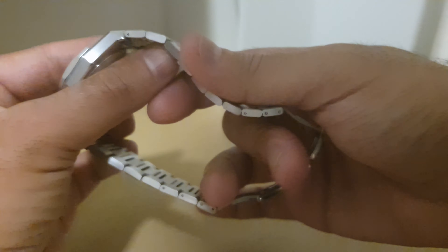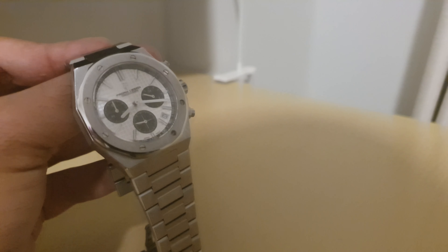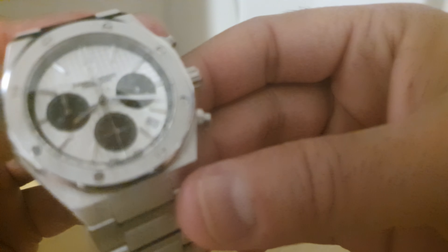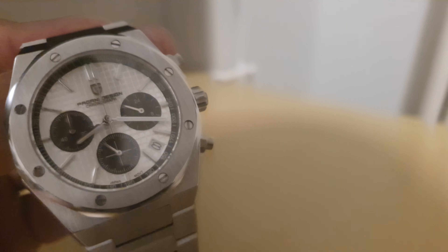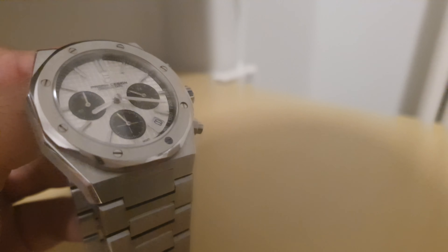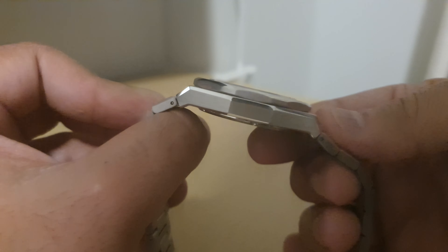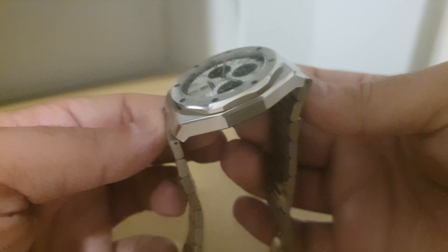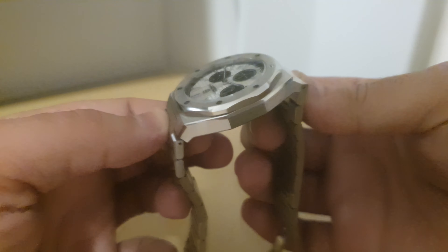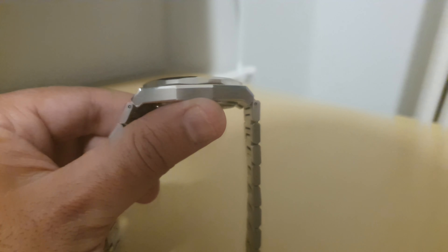Here's another look at the dial. Leave your comments down below for any questions you have, and I'll give you guys a full review after about seven or eight days of wearing this. Thanks for watching, guys!